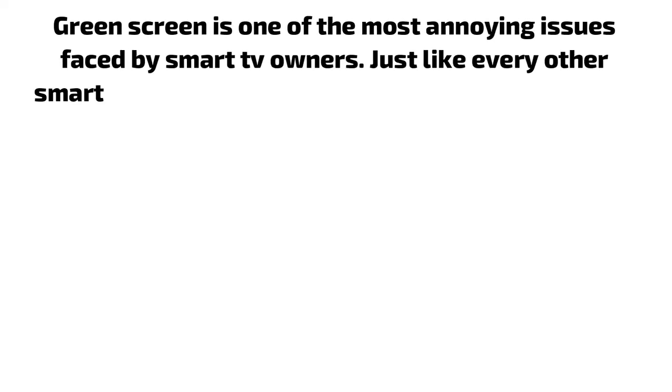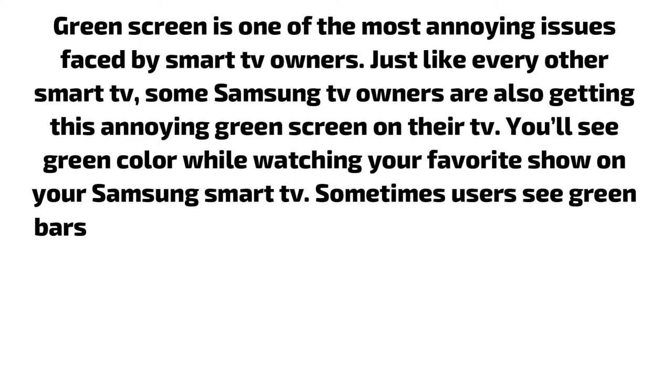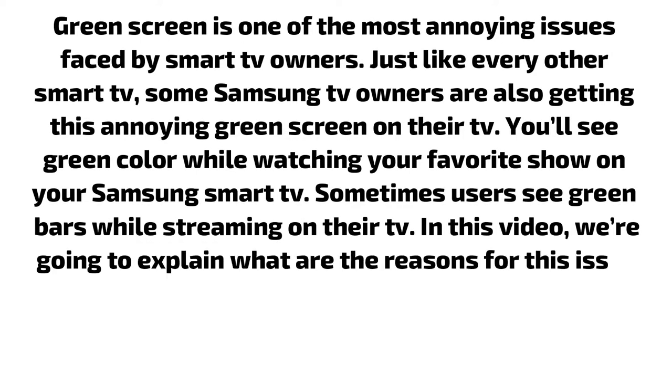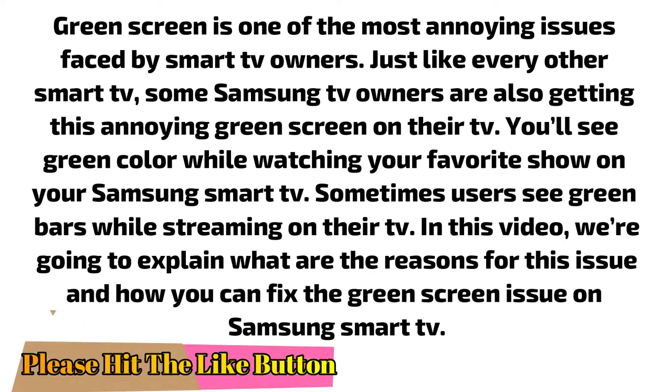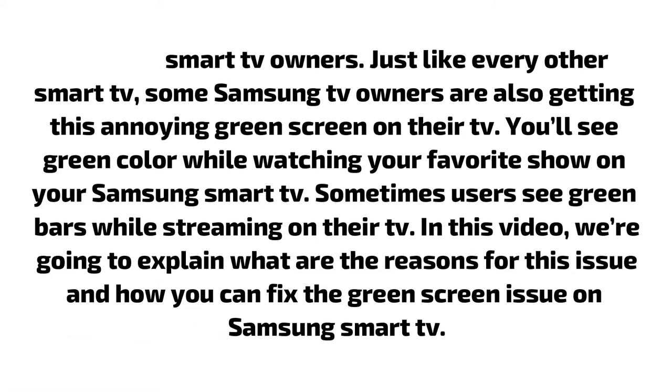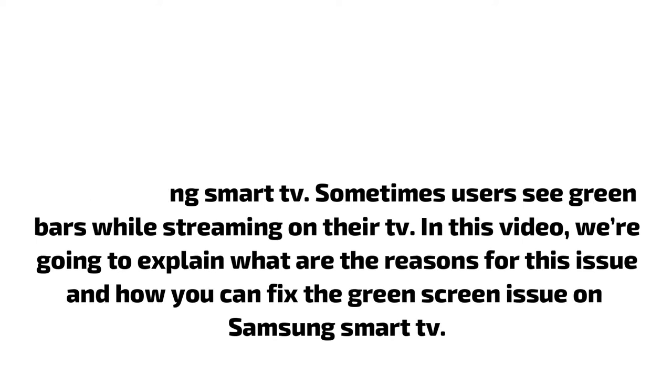Green screen is one of the most annoying issues faced by smart TV owners. Just like every other smart TV, some Samsung TV owners are also getting this annoying green screen on their TV. You'll see green color while watching your favorite show on your Samsung smart TV, and sometimes users see green bars while streaming. In this video, we are going to explain what are the reasons for this issue and how you can fix the green screen issue on Samsung smart TV.